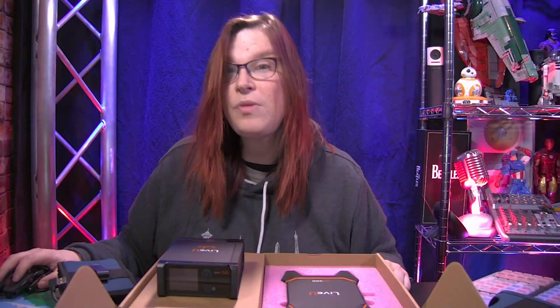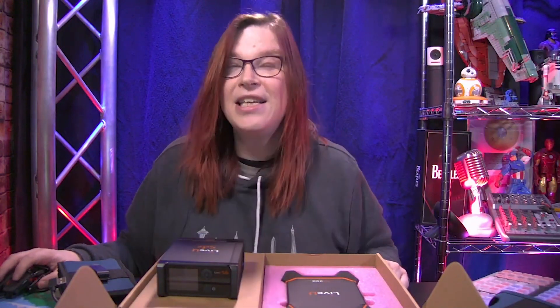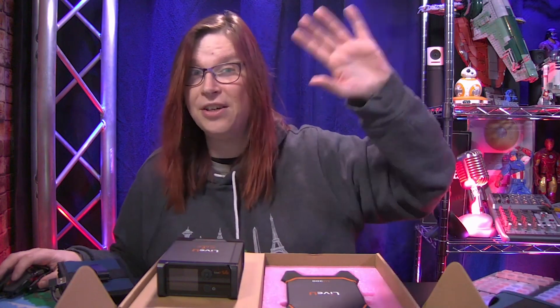Thank you so much for watching. This was a quick video, I hope you liked it, and I'll see you on the next one.